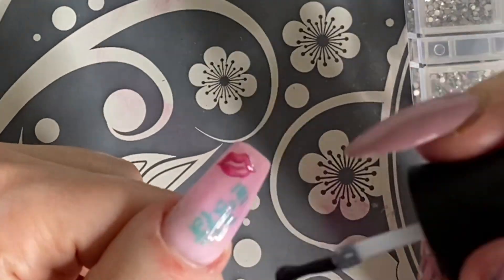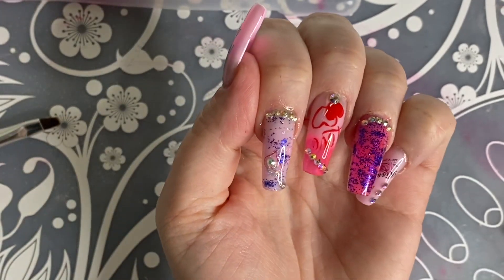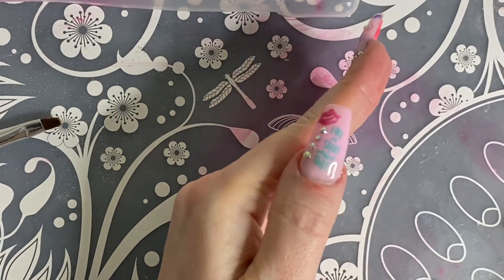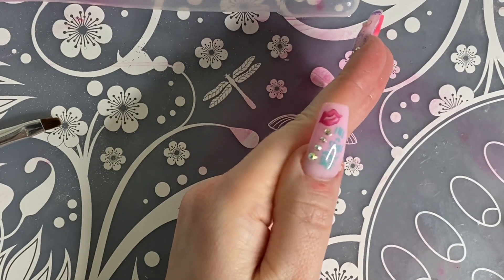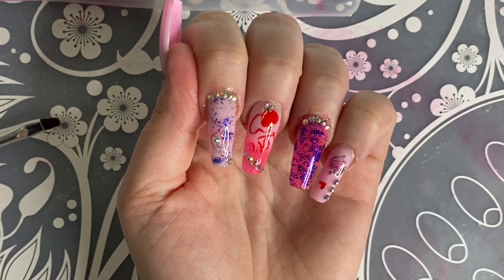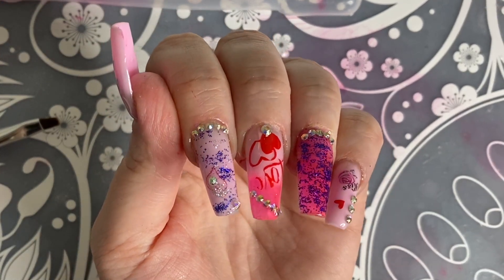This here is the finished look. I still think they turned out cute, even with, you know, the struggle. I'm not going to give up on stamping — they have so many different ones and cute designs that I just need to get better at it. So I really hope you enjoyed watching this video and I really hope to see you in my next one. Bye!